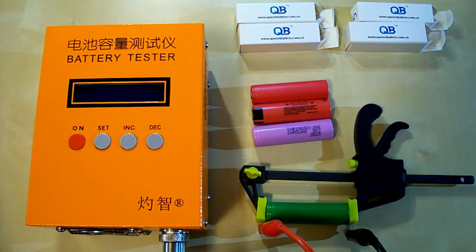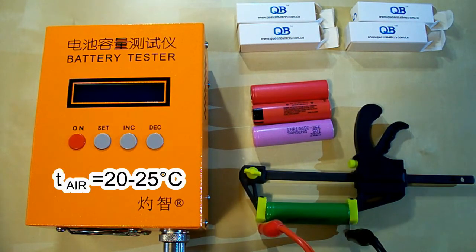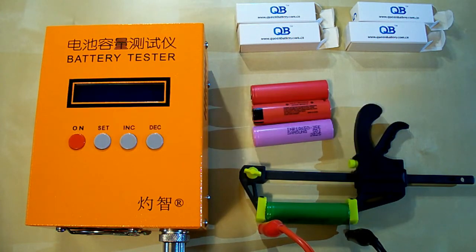I followed all the prescriptions of the IEC 61960 standard concerning battery capacity measurement. The air temperature was 20–25 degrees Celsius. Before each discharging cycle, a battery was charged at its standard charging current as mentioned in its datasheet, and after that it was left for a minimum of one hour. After the discharging cycle, it was also left for one hour minimum.